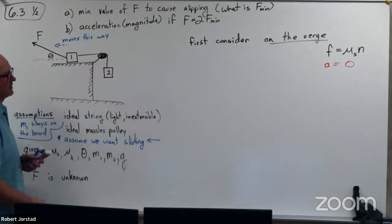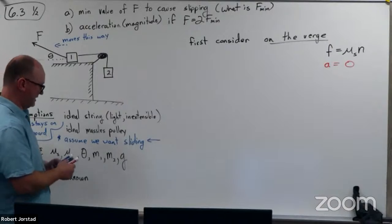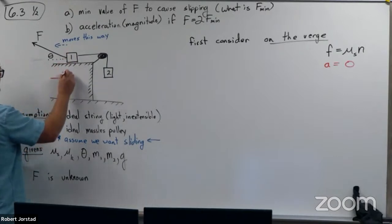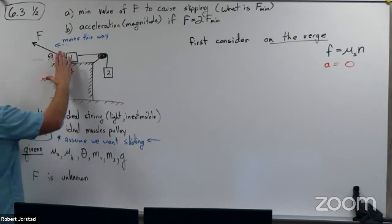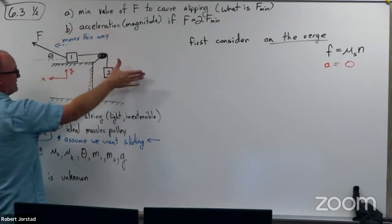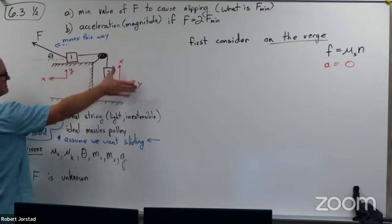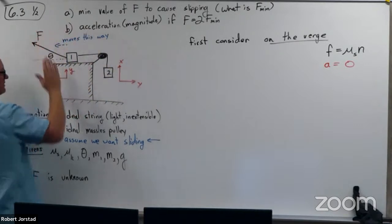In this case, if it's on the verge, we're going to assume A equals zero. Now I could do an FBD for these things. For no good reason I'm going to call this the y direction and this the x direction for this block. When our thumb follows that string, I'm going to say this direction is up — I'm actually going to call this the x direction and this the y direction. Because we want this thing to accelerate this way in the long run, I'm going to call that the positive x direction.